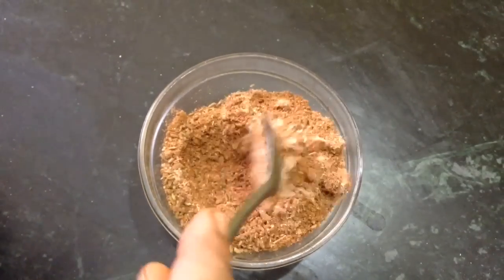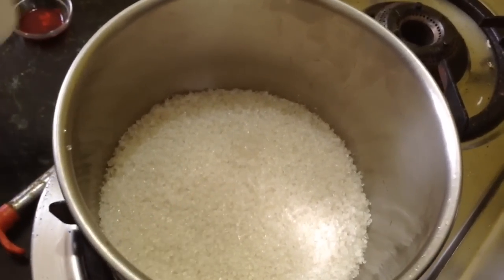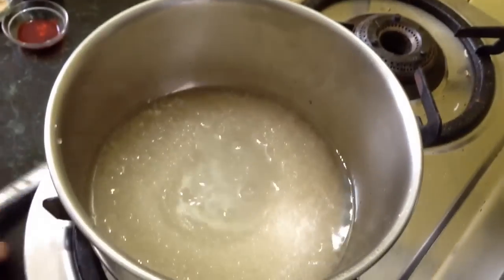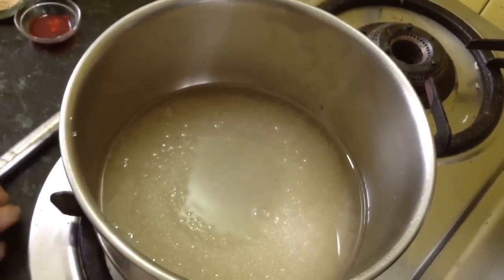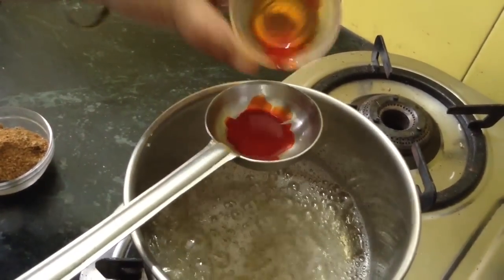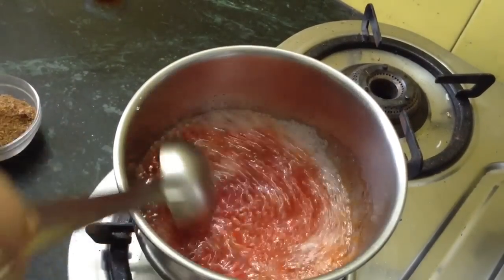Now we will add this masala powder to our sugar syrup. I am going to prepare a thick syrup. This is 2 cups of sugar measured with this cup, and now I am adding 1 cup of water. Just to give a professional touch, we are adding a little bit of orange-red food color which I have diluted. This will be cooked along with the syrup.